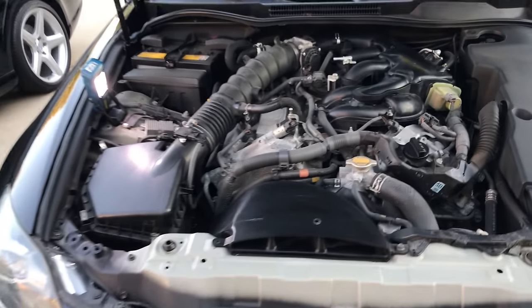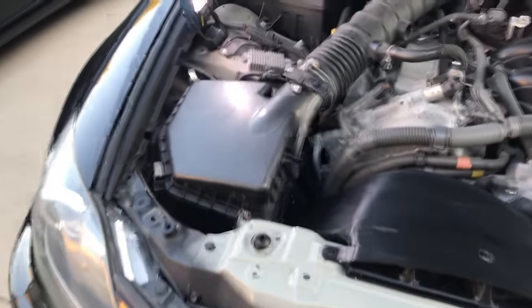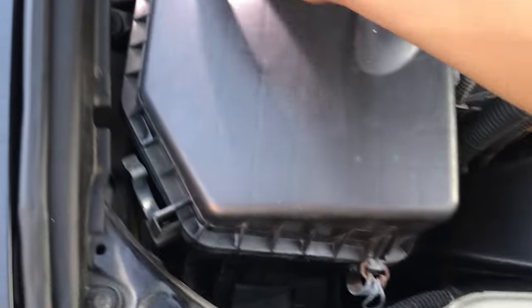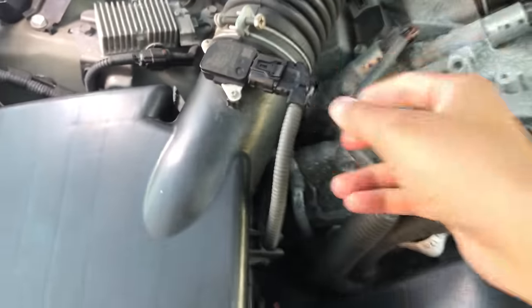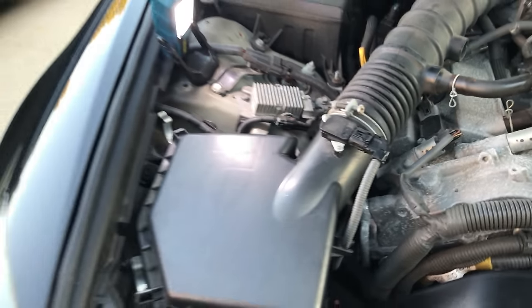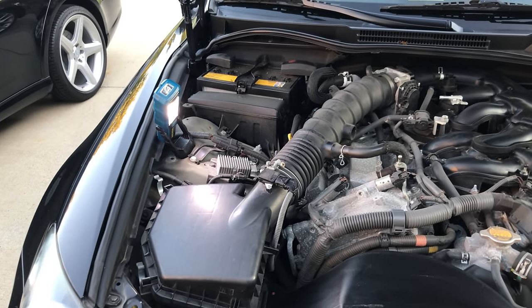I've taken off the main engine cover, the entire passenger side cover, and the front one. I've left the driver's side on for now. The next step is to unlatch the four latches around the air filter box — just pop all four of them off. There's also a wiring harness you want to unclip from the bracket back here.